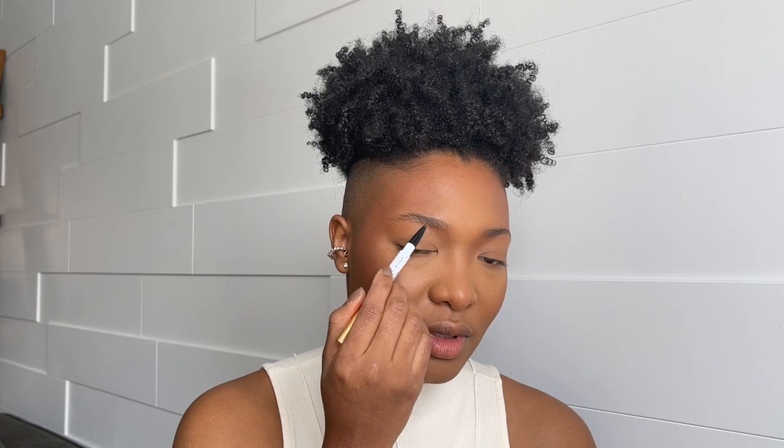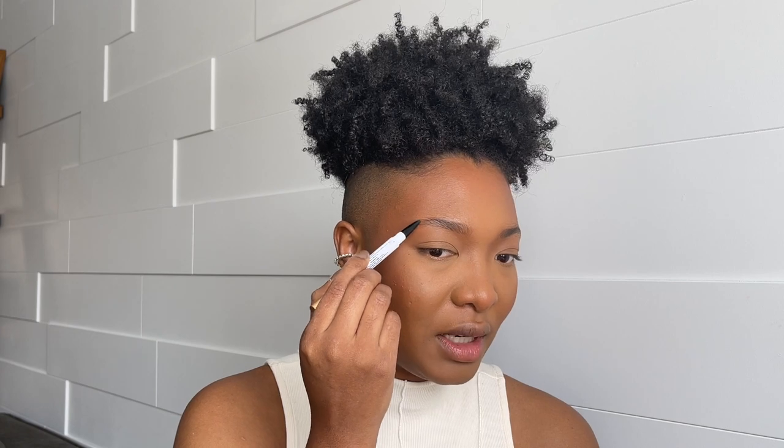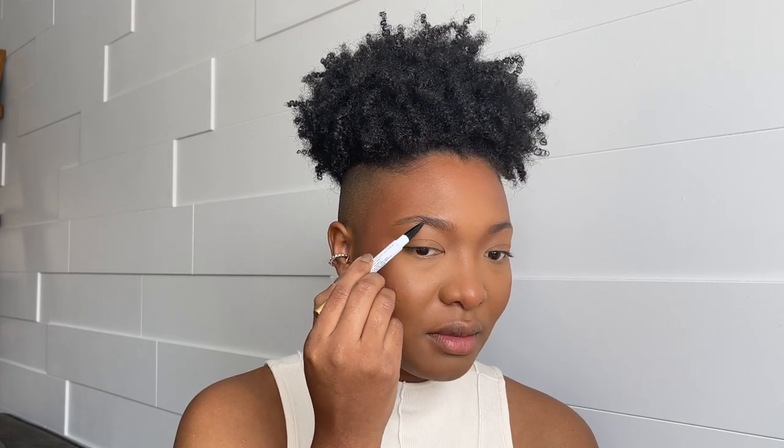For my brows, I'm going to use GXVE by Gwen Stefani in number six — I really like this one and I reviewed most of the collection, linked below. I use this just to outline my brows; the match is great and it really looks like my natural brow color. I'm also using Brow Blade from Urban Decay in shade Dark Drapes.